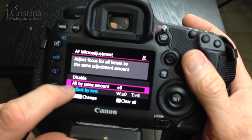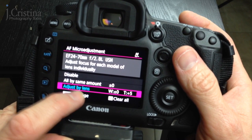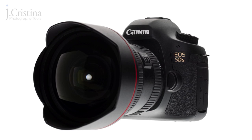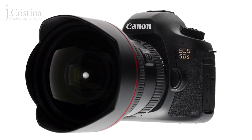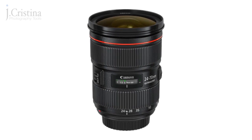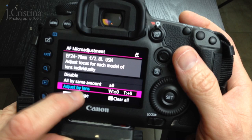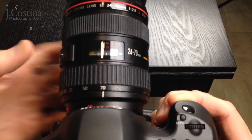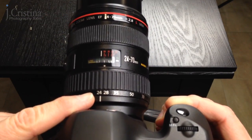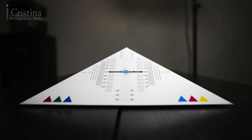In the menu system we're looking for autofocus adjustment. You have three options: disabled, all by the same amount, and adjust by lenses. With this specific camera you'll see a W and an amount and a T and an amount — that's what we're going to use. It allows both wide angle and telephoto to be adjusted. For a zoom like a 24-70, you can calibrate at 24 and also at 70. We'll look at the wide angle setting first, setting the lens to 24mm and starting at zero with no calibration.